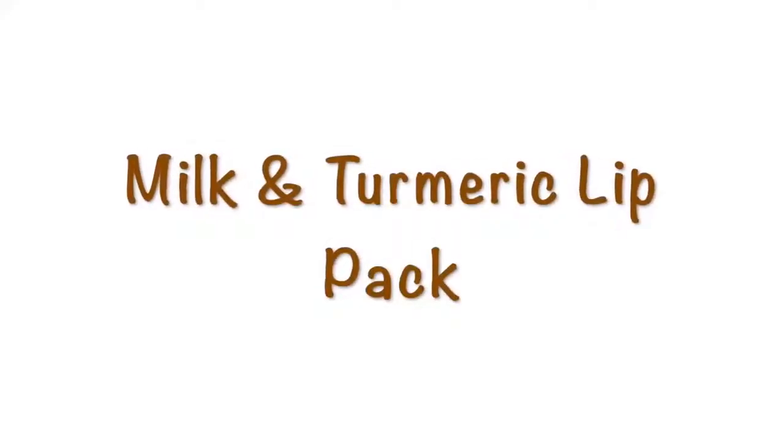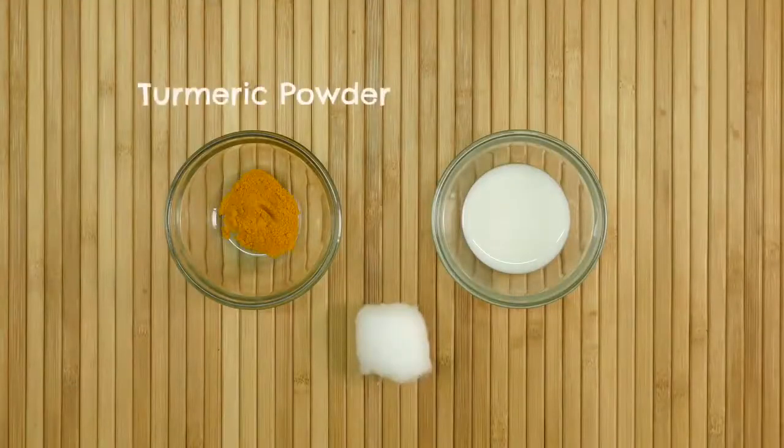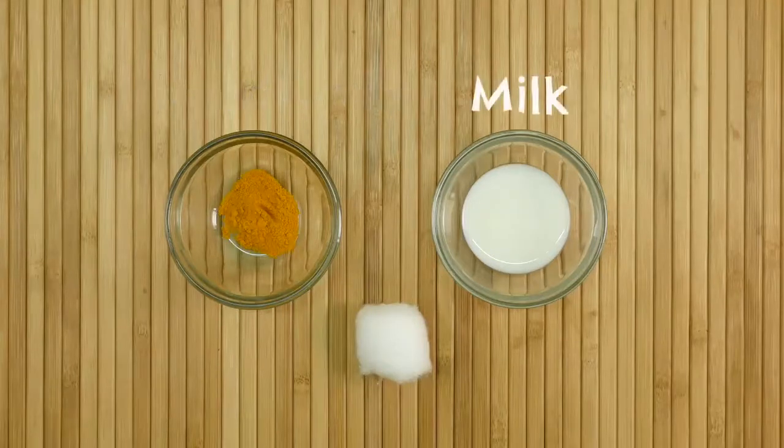The second remedy is the milk and turmeric lip pack. To prepare this pack, we need a pinch of turmeric powder, one teaspoon of milk, and a cotton ball.